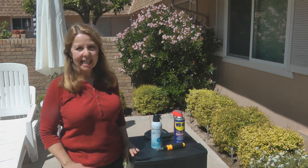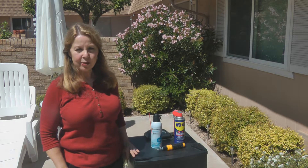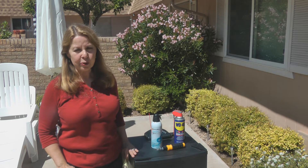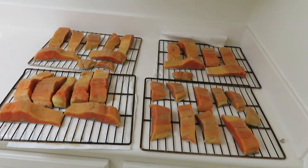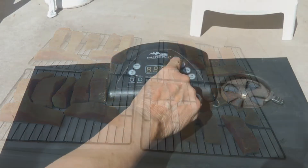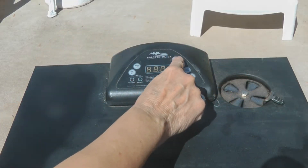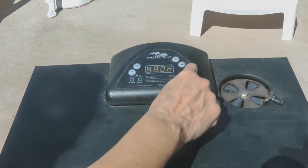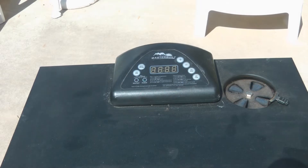Hi, it's AlaskaGranny. If you love your Masterbuilt electric smoker as much as I do, perhaps you'd be as annoyed as I was when it wouldn't turn on or stay on properly. I had a huge batch of salmon all brined and laid out ready to go in the smoker, and when I turned it on it wouldn't stay on. When it would flip off it would sometimes make some clicking noises.